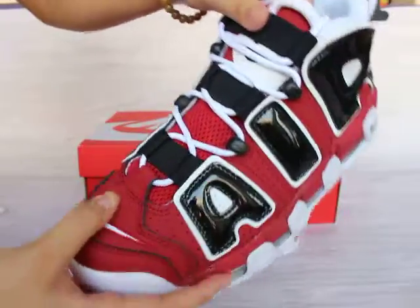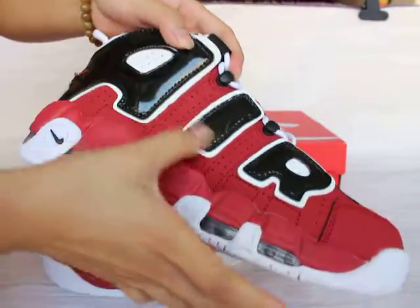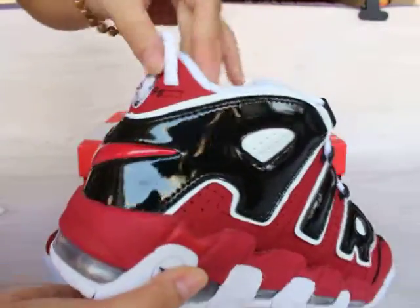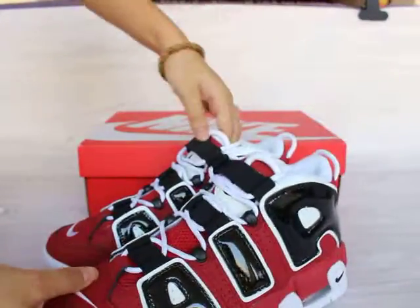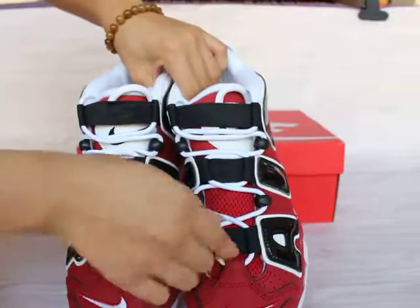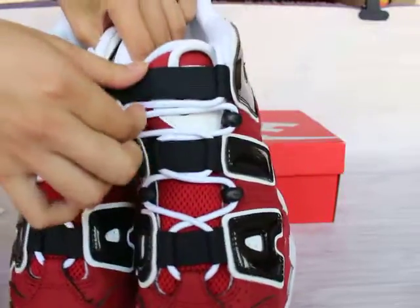Show you guys another one. You can see the Air print also here. Let me show you this part — you can see the three straps. One, two, three, here.